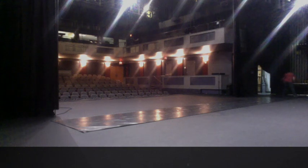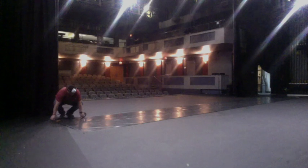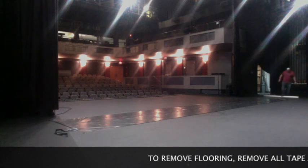Once that's done, you tape down the opposite edge. Then you would tape down both of the long sides from stage left to stage right, so you'd have a fully taped down piece. Then you would be ready to have a performance — either dance or a movement class — done on the Marley floor.